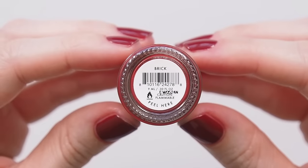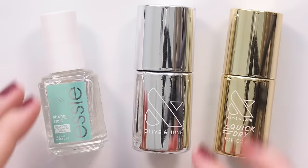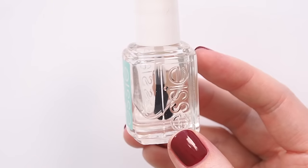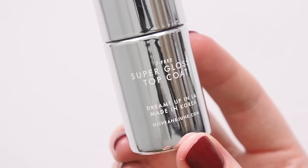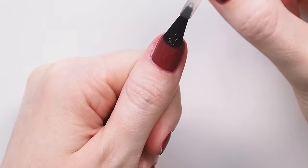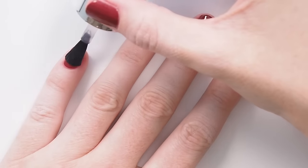Key travel tip: pack your current nail colour for touch-ups during the trip. Every mani — at home or on holiday — can be improved by using base coat and top coat to prime your nails for polish and protect the colour to help it last longer. My pre-departure mani included Essie Strong Start Base Coat, which has strengthener in it. I also always pack my top coat; my absolute favourite is Olive and June's Super Glossy Top Coat for its serious shine and wear time of up to about 10 days. I use it on top of any nail brand because it improves how every polish lasts.